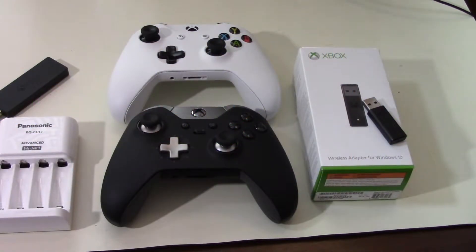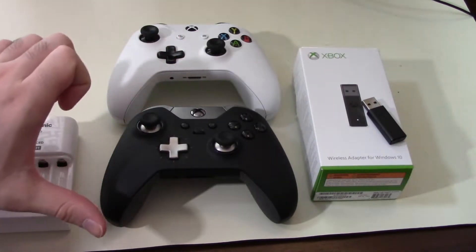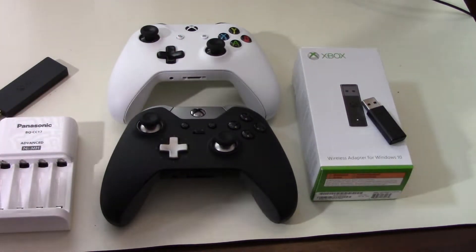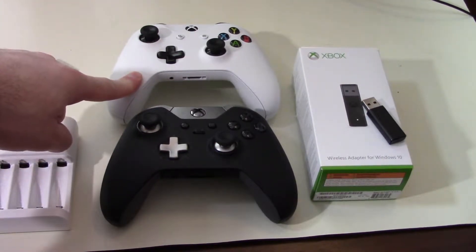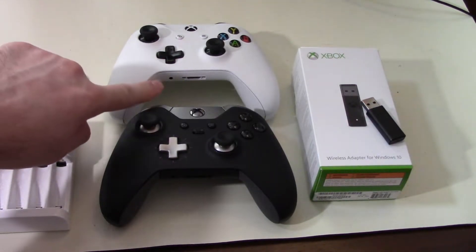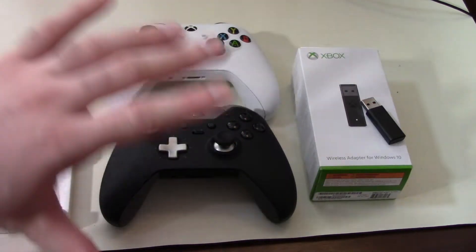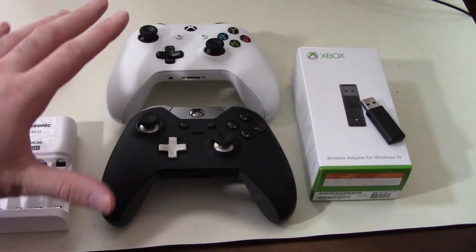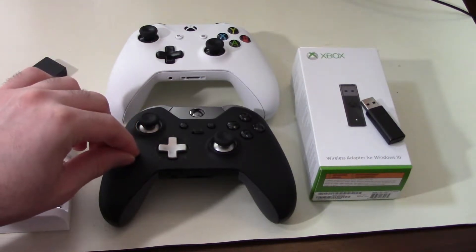Hey, what's going on guys. If you know me, you know I love doing controller reviews, and today is no exception. We have two great controllers in front of us that I use as my daily drivers for PC gaming. On the top here we have the Xbox One S wireless controller — this one has the benefit of having Bluetooth built in as well as a headphone jack, as opposed to the original models which had neither. Then we have the Xbox One Elite controller.